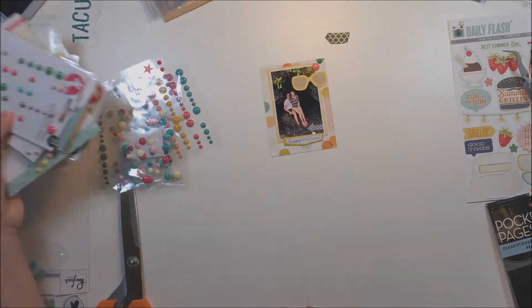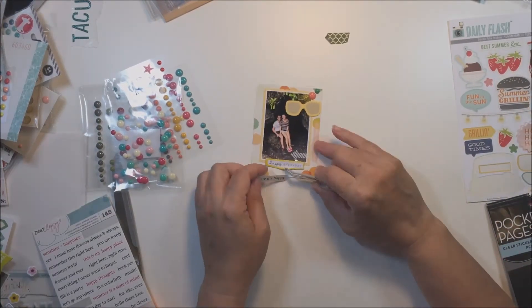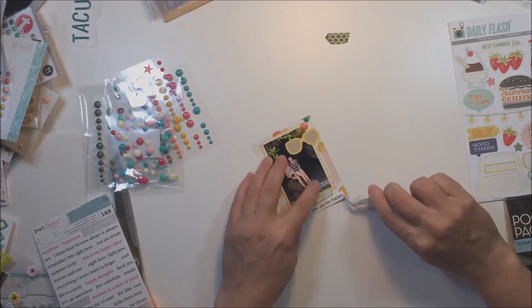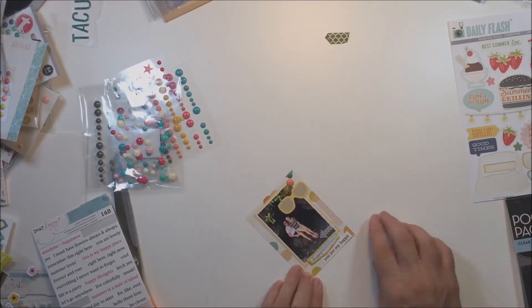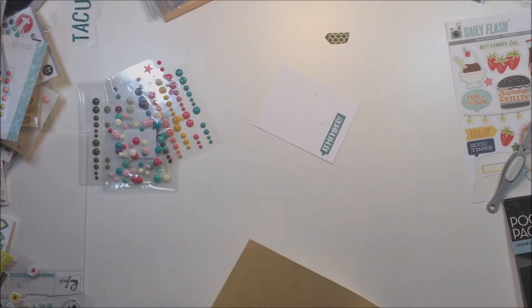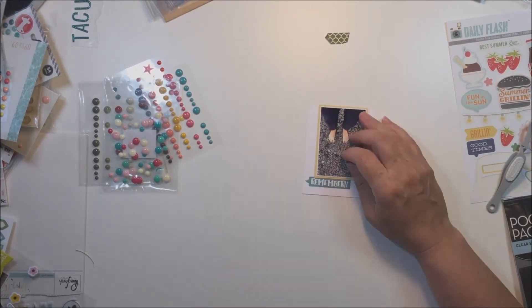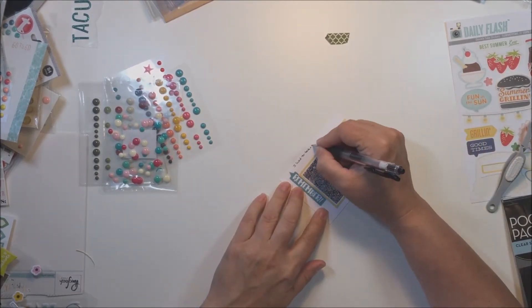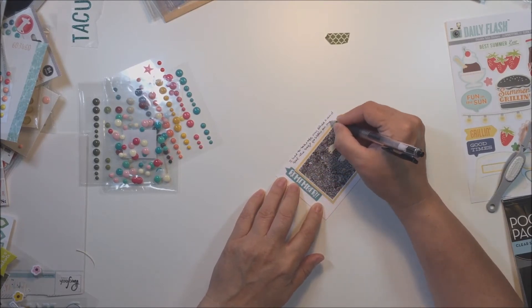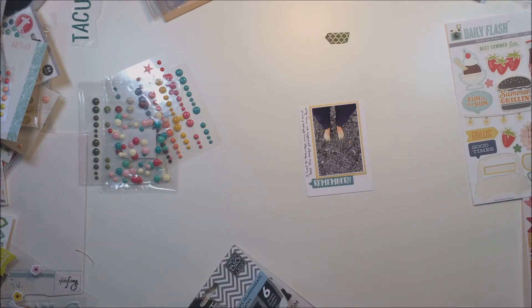All of these little cards — what I typically do is mat the photo in a coordinating color of cardstock that goes with the layout colors. I have so much Stampin' Up cardstock in my stash from when I was a Stampin' Up demonstrator. This is a really great way to use up excess cardstock if you have a lot of a certain color.